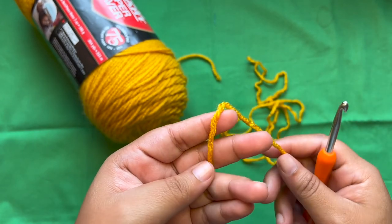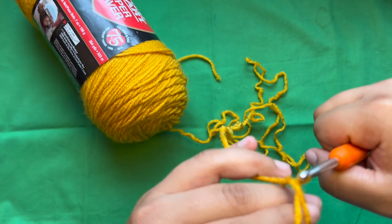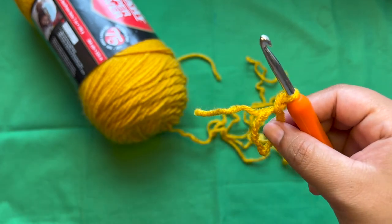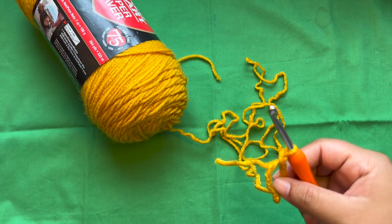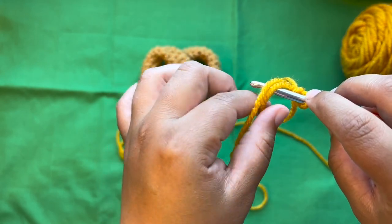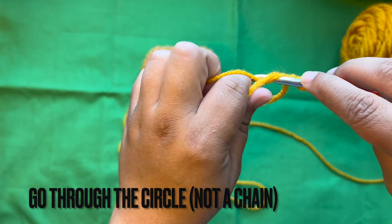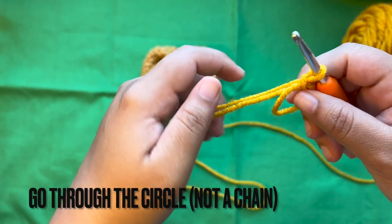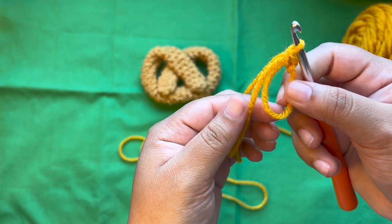I'm going to do it a second time so you guys can see it again. I take the yarn, make an X, go under the first loop, take the second one and pull it through, and I am twisting my hook. Then I grab the working yarn and pull it through. That is the magic ring. I'm going to link videos of how to do the magic ring in the description box below as well. You just go through the chain — you have the little tail and you're holding the circle at the same time — and this is your working yarn.